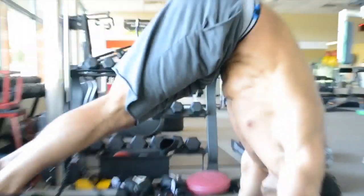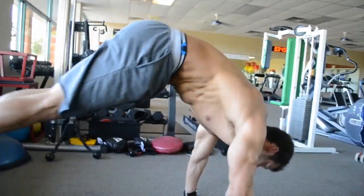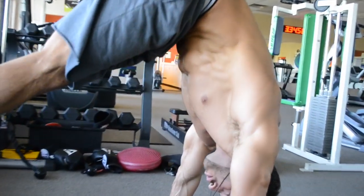We're going to get into the TRX band. Go into a nice wide grip push-up position and do the pike. You're going to do three sets of 12 repetitions, pulling your hips up in the air as high as you can, trying to get your spine perpendicular to the ground. Really working that lower part of the abs, the obliques, feeling all that core tie in together.